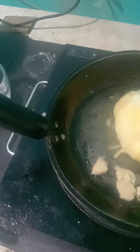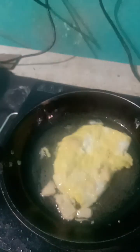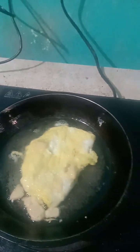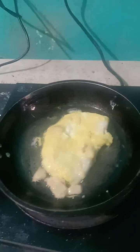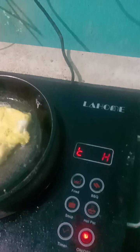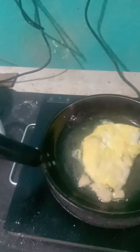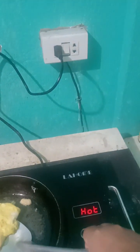This is the heat of the stove. If you are using this stove, you can put it on and off, but you cannot just turn off the switch.